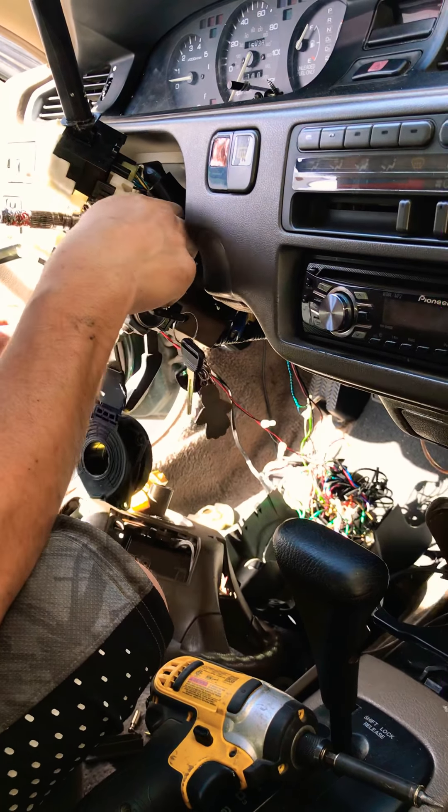This is the part right here that wasn't getting good contact — the solder chipped off and that was causing the problem. That's how it should look: nice and bulky.